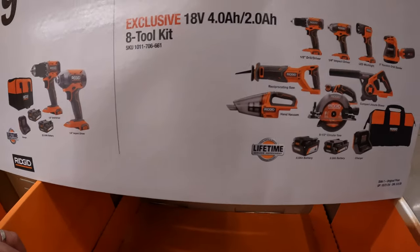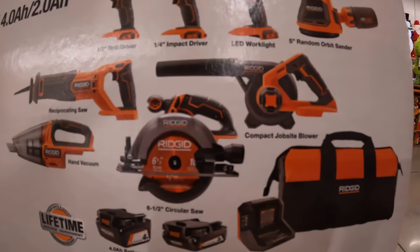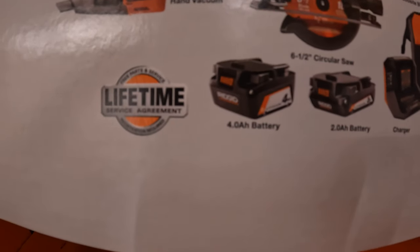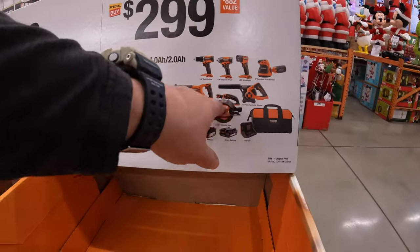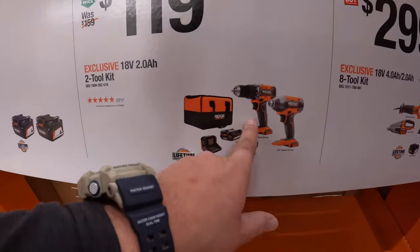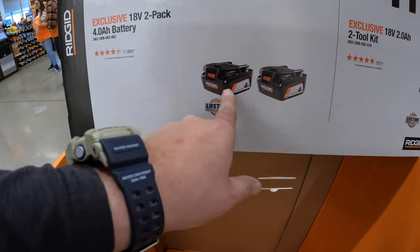$299 for this 8-tool combo kit: half-inch drill driver, quarter-inch hex impact driver, LED work light, 5-inch random orbital sander, compact jobsite blower, 6-and-a-half-inch circular saw, full-size reciprocating saw, hand vac, 4 amp hour battery, 2 amp hour battery, charger, and a big bag. $119 for a 2-tool combo kit — brushed tools: half-inch drill driver, impact driver, two 2 amp hour batteries, charger, and a bag. $99 for a 2-pack of the 4 amp hour batteries.